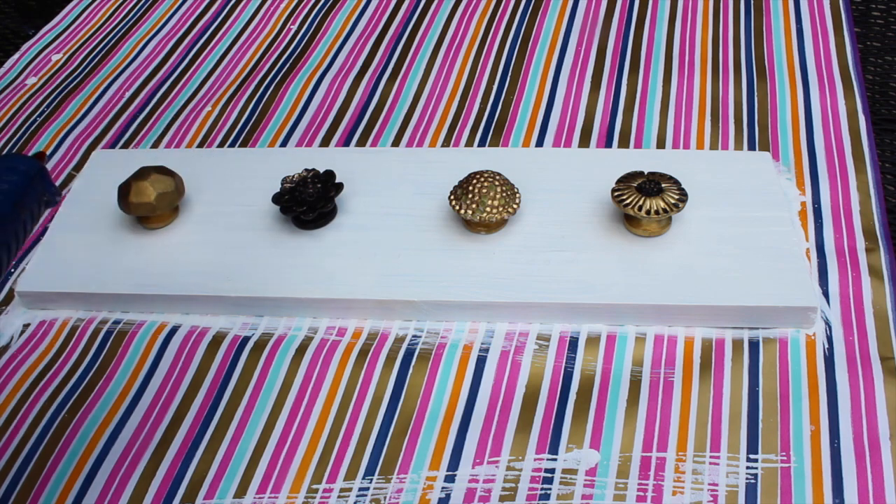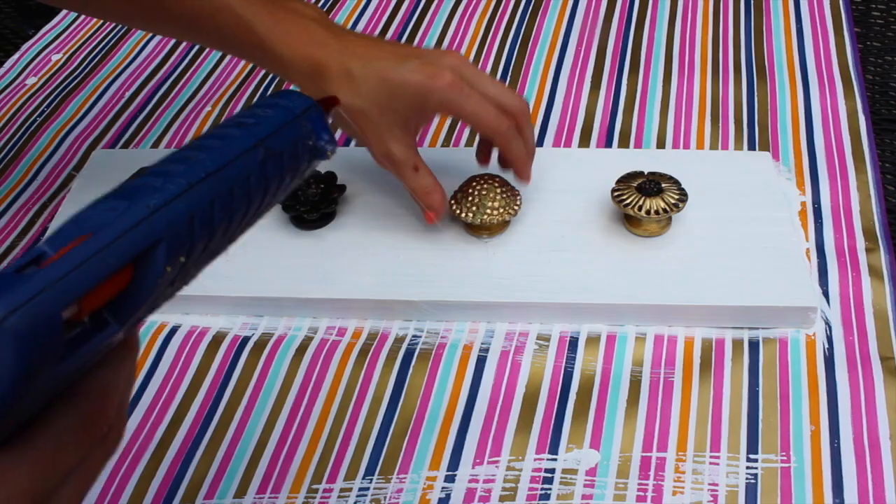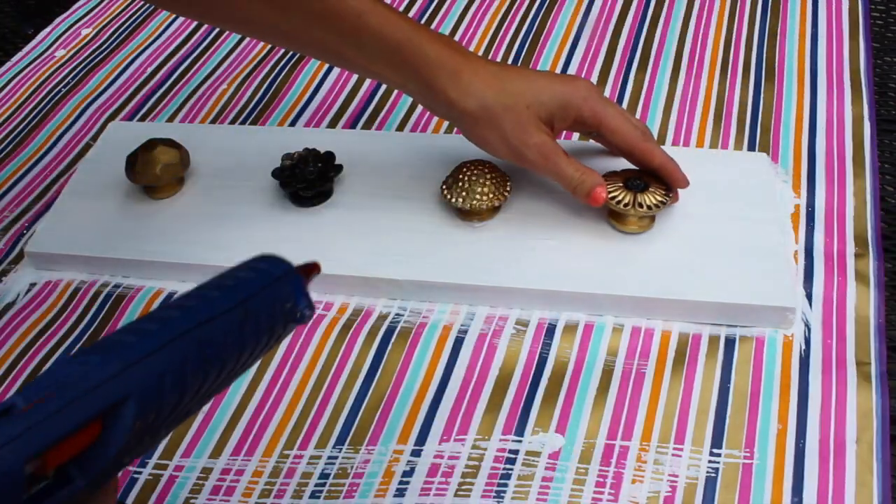Then I took my twine and braided a hanger piece and just hot glued that on, and that's all I did. It was so easy, and this is perfect for my Alex and Ani bracelets because I love hanging those on here. It's just awesome.